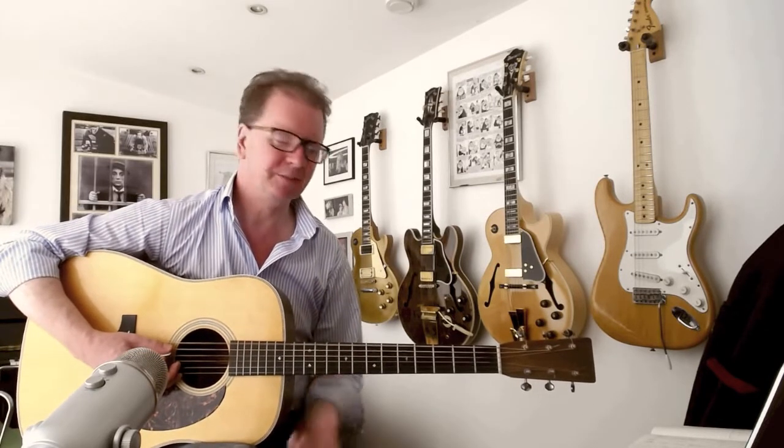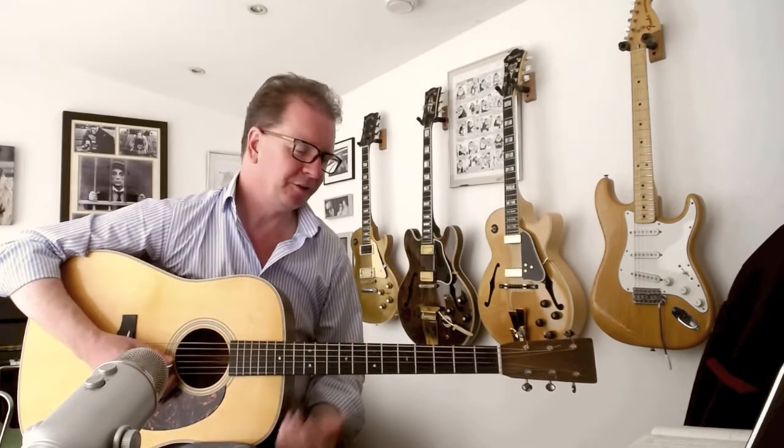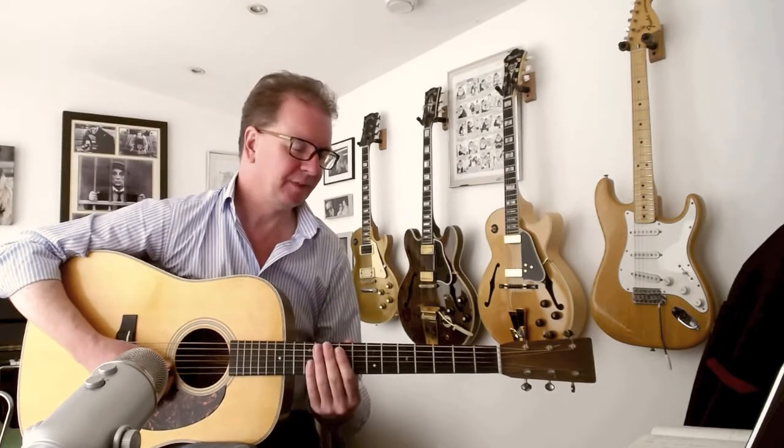That means you tune your E down to a C on the 6th string, the 5th string becomes a G — that A becomes a G — the D becomes a C, your 4th string becomes a C, your 3rd string becomes an E, your B string — the 2nd string gets tuned down to an A, and finally your 1st string, your E string becomes a C.